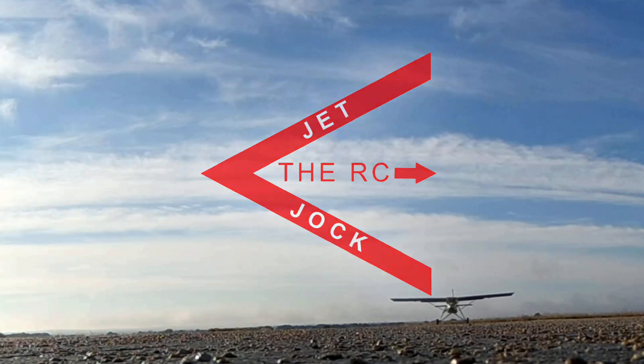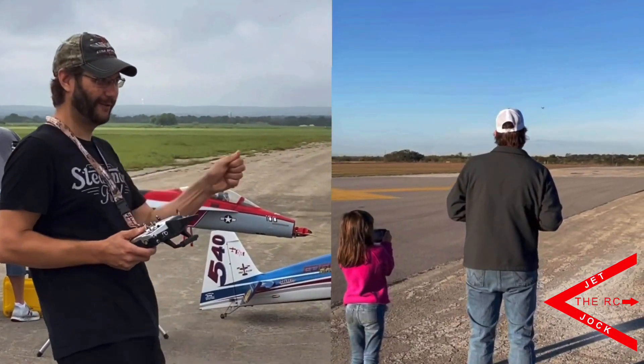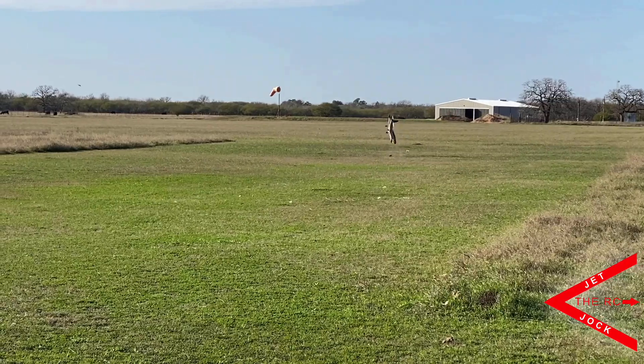This is the RC Jet Jock. Oh, I just broke it.